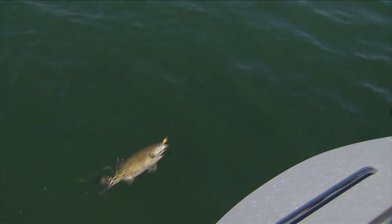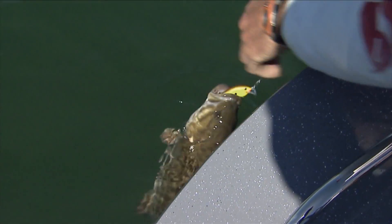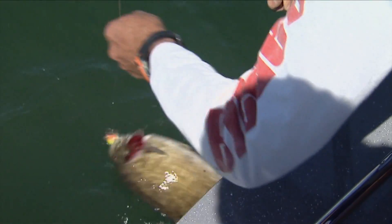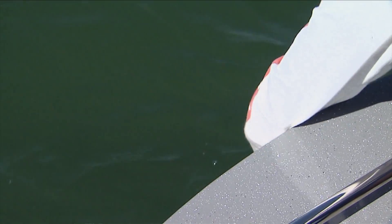This guy's got one treble. He hit it at the front again, so I got to be careful here. I'm not going to use the net because I'm hoping I can just lift him up. If he shakes off, that's fine. This is like a nice 18, 19-inch smallmouth.